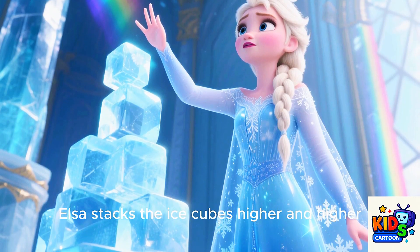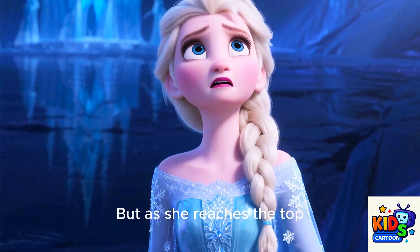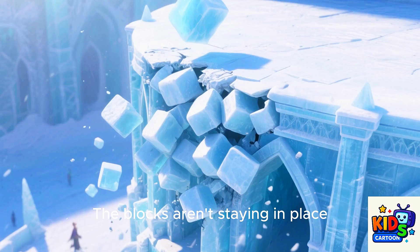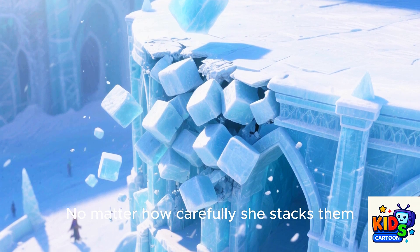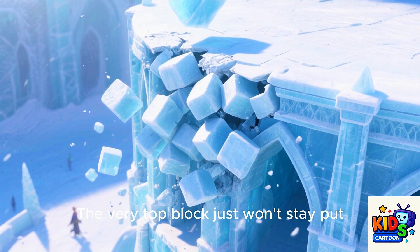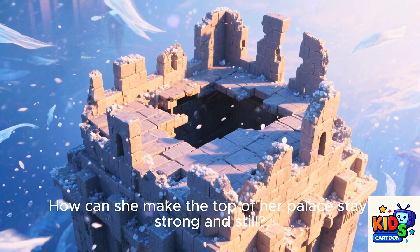Elsa stacks the ice cubes higher and higher, trying to make her palace as tall as she can. But as she reaches the top, she sees a problem. The blocks aren't staying in place. No matter how carefully she stacks them, the blocks near the top keep falling. The very top block just won't stay put. How can she make the top of her palace stay strong and stable?